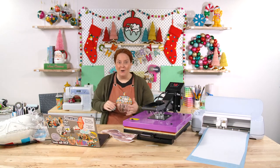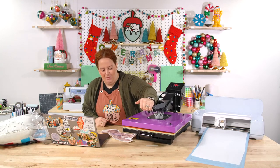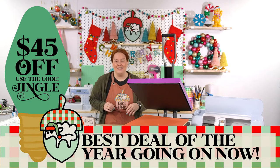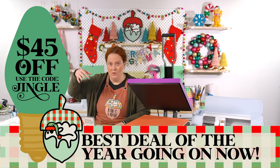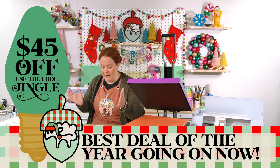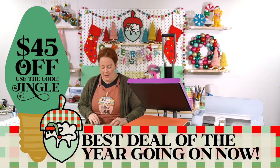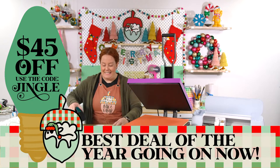Tomorrow is the last day to take advantage of our sale! If you've been wanting to join the Oak and Lamb membership, do it today or tomorrow. It's the last 48 hours to use the code JINGLE — J-I-N-G-L-E — for $45 off the annual membership. That annual membership also gives you an automatic renewal at $45 off if you use that code.